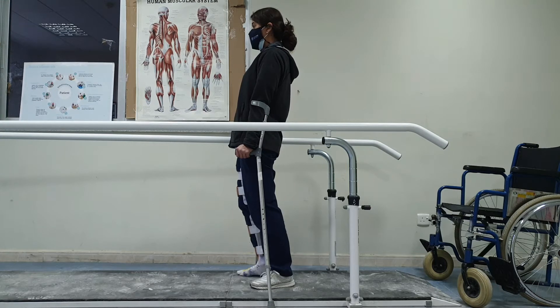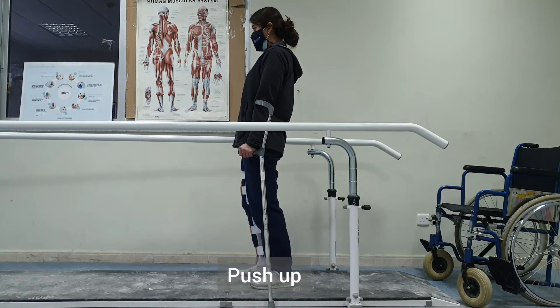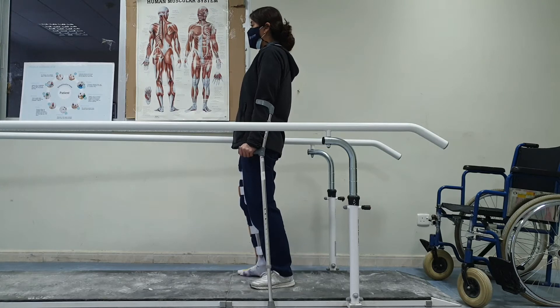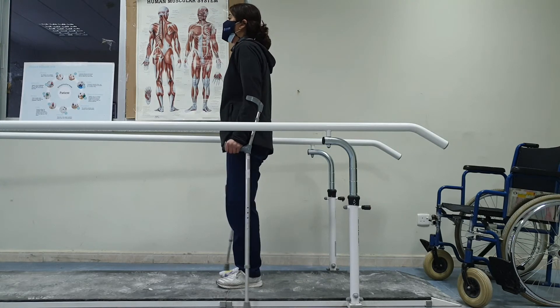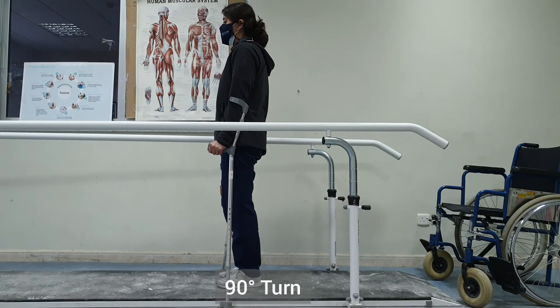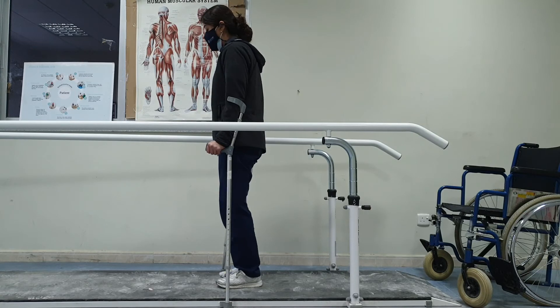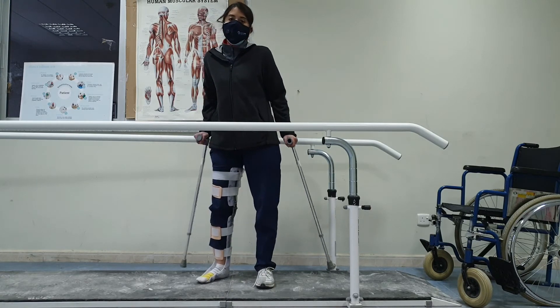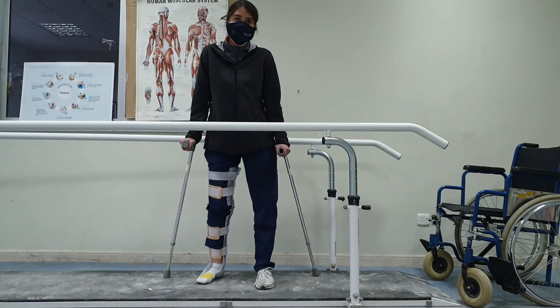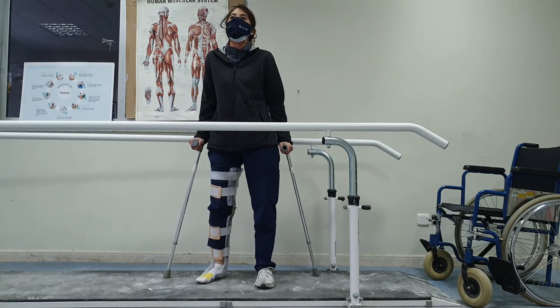Next we will do push-ups: lift your weight off the floor by leaning on the crutches. We can also add a push-up with a 90-degree body rotation — do a push-up and turn to face me. The patient can complete a full circle this way, doing another push-up and turning towards the door.